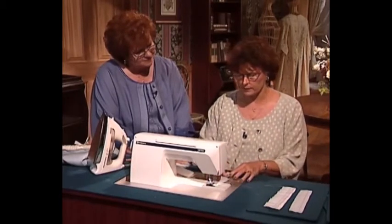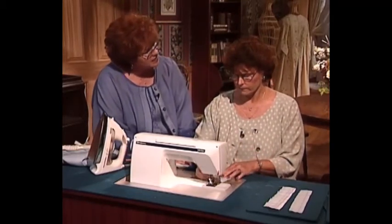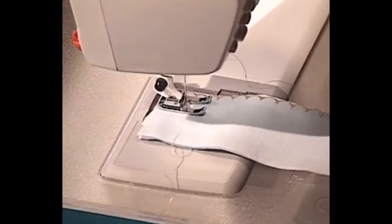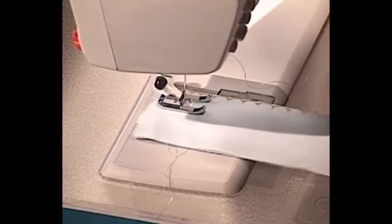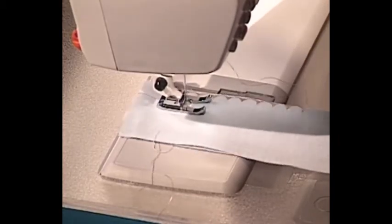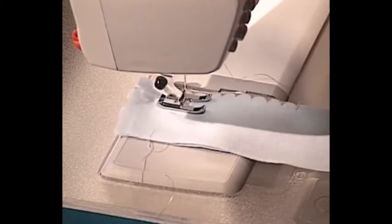I simply place the fabric under there, but this time I do need the stabilizer. It's a very heavy stitch — a build-up of zigzag stitches or back-and-forth stitches. You can see how it goes back and forth and builds up, so I needed that much more stabilizer. And just like that, it's simply stitching that beautiful candle wicking stitch that gives it a really pretty accent.